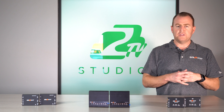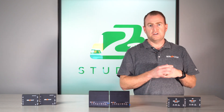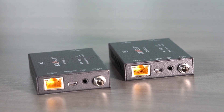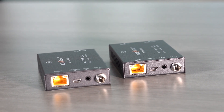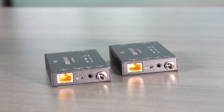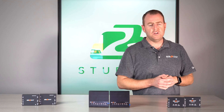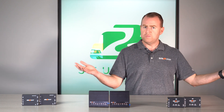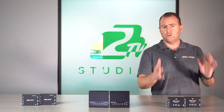It also supports HDR, HDR10+, Dolby Vision, and HLG. So if you're not looking for any extra bells and whistles and you just want to extend that HDMI signal from your source to your display up to 50 meters — 165 feet — this is a great unit for that.